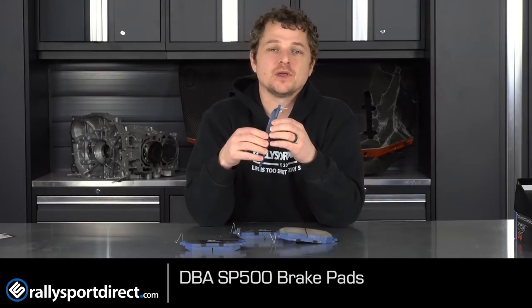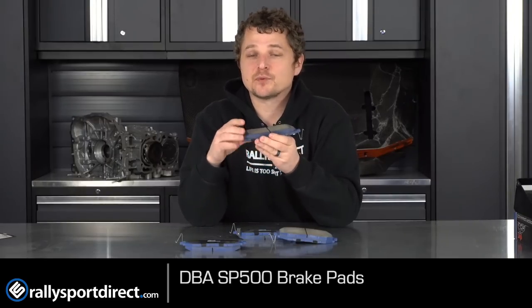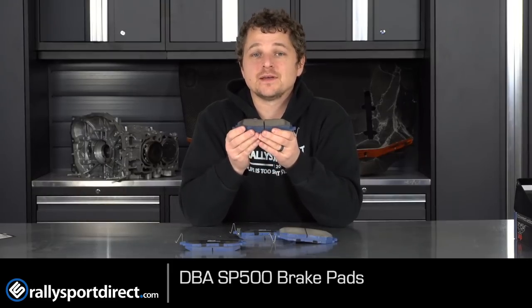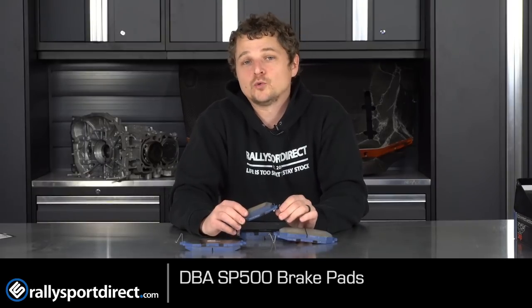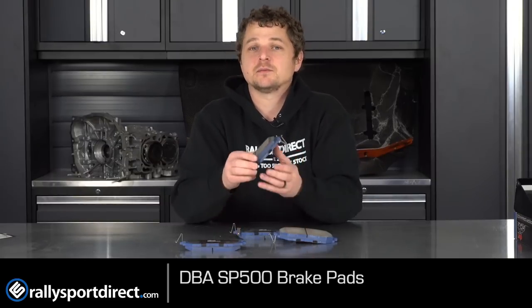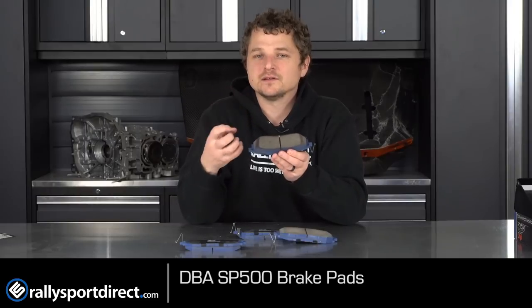That makes this a very aggressive street pad. I would call it an autocross or light duty track day pad, but you can still daily drive on these. They have pretty low dust and pretty low noise, which is pretty amazing given the amount of heat these pads can take. With a 60-degree minimum heat range, if it's 30 degrees out on a cold winter morning and you make your first stop of the day, it's not going to stop the best — you'll still be able to stop — but you're going to notice it feels like things are just sliding along and you have to apply a little more force.